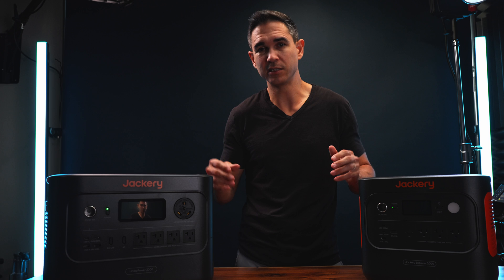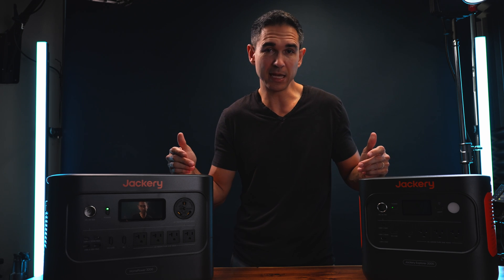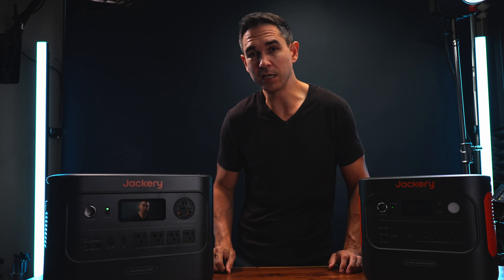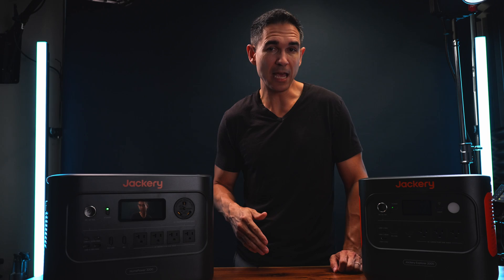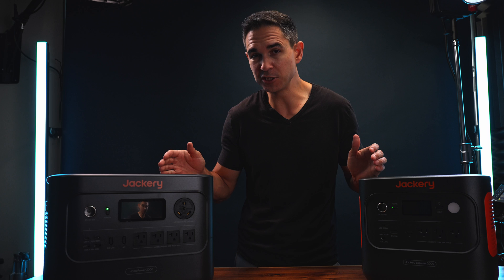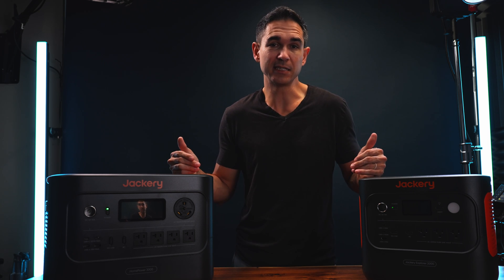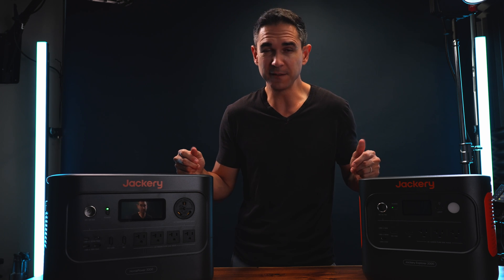The prices change on these things all the time, so I'm not going to talk too much about that — but if you're watching this the same day it was released there's a great Prime Day promo going on that can save you some decent money. If you already have your own solar panels you can buy an MC4 to 8020 adapter from third-party sellers to connect your system to these power stations. Jackery doesn't sell their own adapters for that purpose, but the connector types are standard and the cables aren't hard to find for around $15.